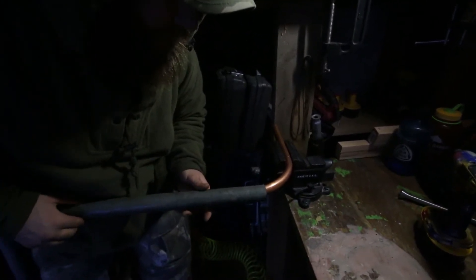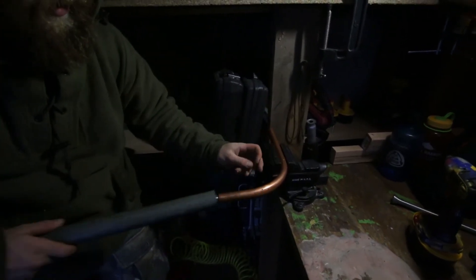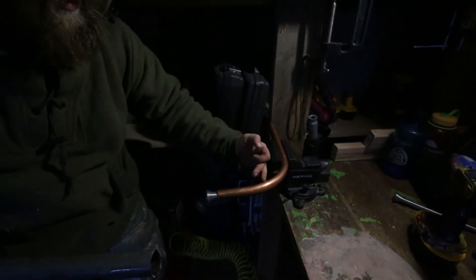I'm thinking around there, right in the middle of our curve. Because realistically this is like half, and then we want this to come down and this to stay.